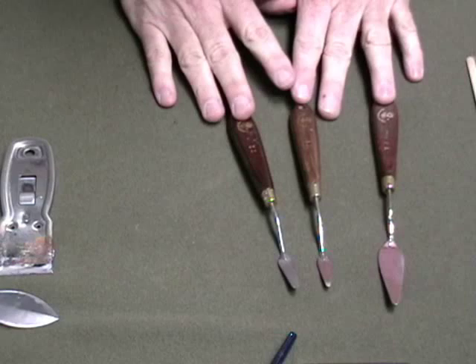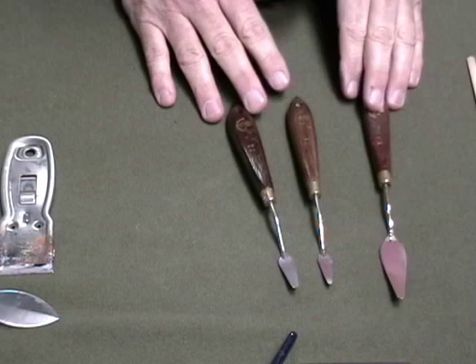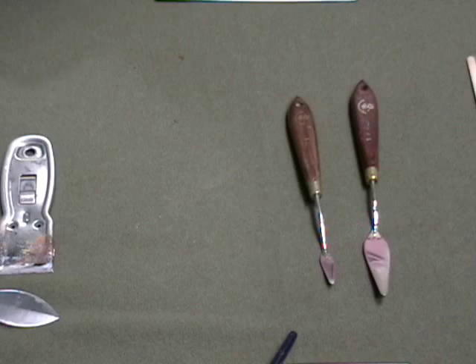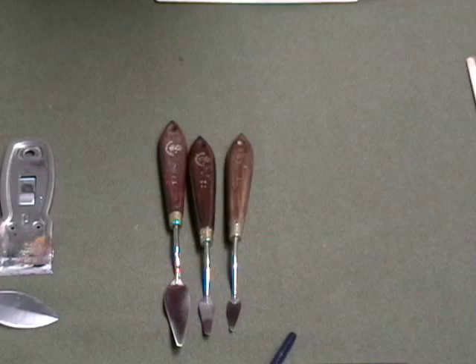These particular ones are Creative Mark — made by the company that owns Jerry's and ASW, Art Supply Warehouse. It's kind of a knockoff company, so the brushes and the palette knives are pretty inexpensive. But I really like the shape of these, and you can probably find these shapes in other companies. This one is a T1, a T2, and a T7, if you want to get those exact ones. There's not necessarily any magic to those — you can use whatever you want — but those are the ones I use.